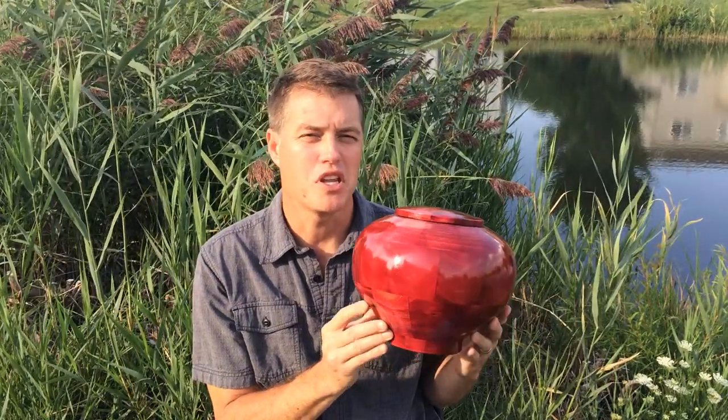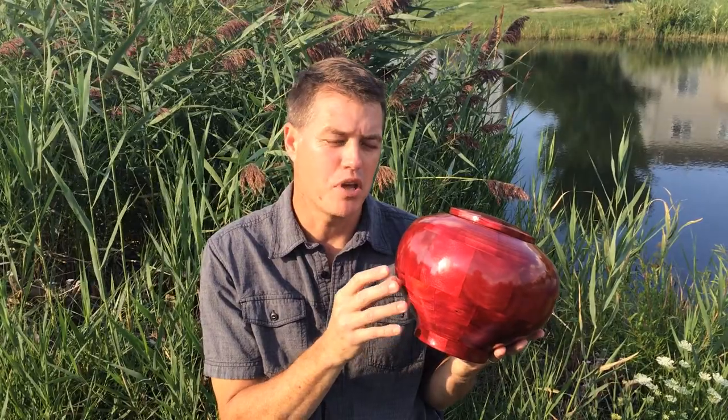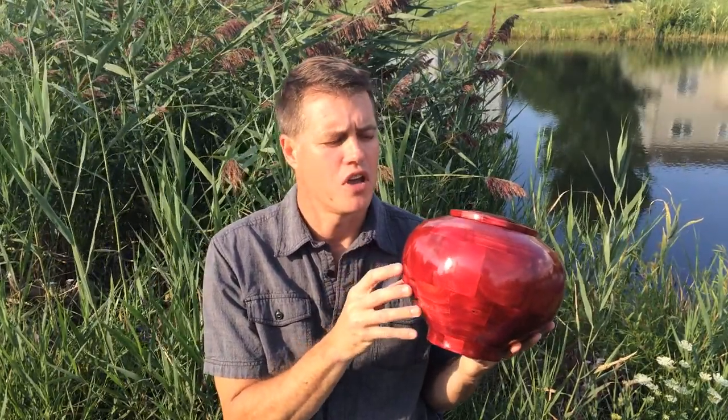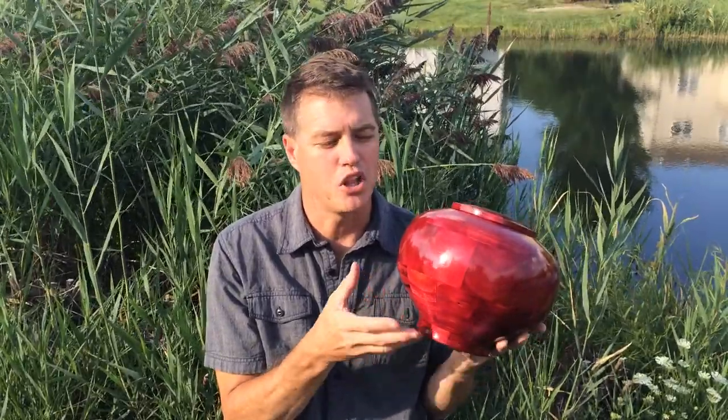This is the pink peony urn. It's a popular wood and it's dyed pink. When I first started making these urns in this color, the pink color reminded me so much of the peony petals of the flower. With its beautiful shape and color, it really has a very feminine look to it.